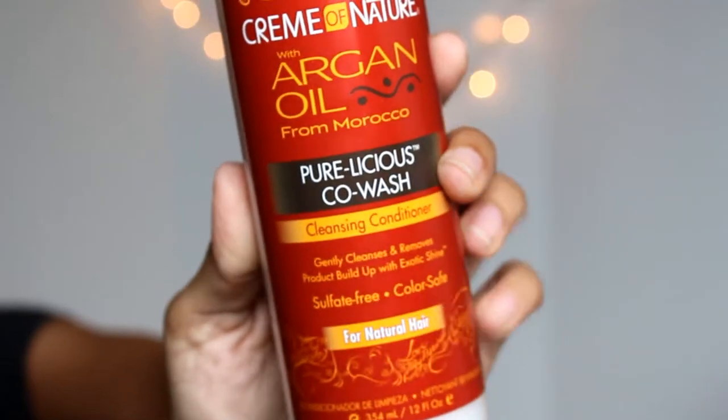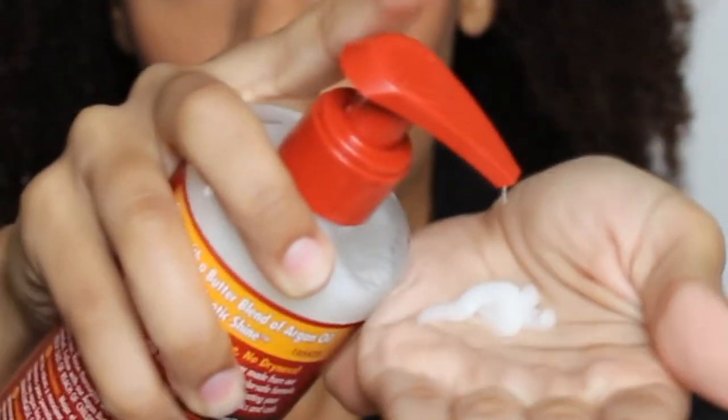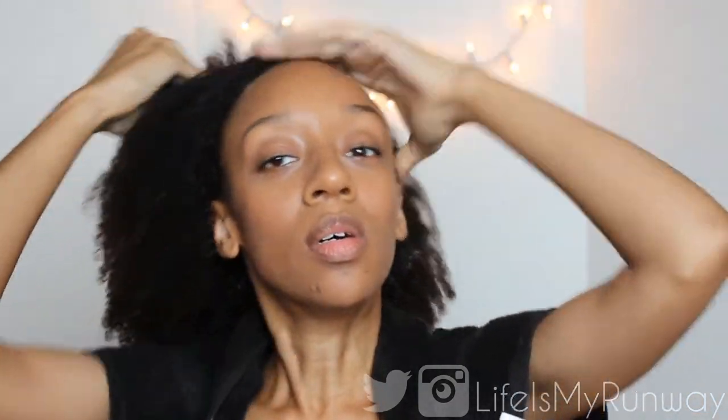I'm gonna start by drenching my hair with water and I'm gonna use the Purelicious Co-Wash Cleansing Conditioner. I put a few pumps in my hand and apply them to the roots of my hair. Anytime I wash my hair I always apply the cleansing agent to my scalp and allow the product to work through the rest of my hair as I wash it. I concentrate it on my scalp because it dries out the rest of my hair when I concentrate it elsewhere.